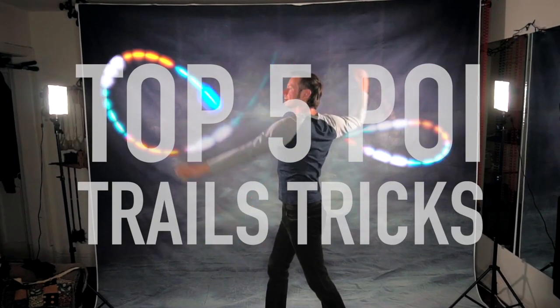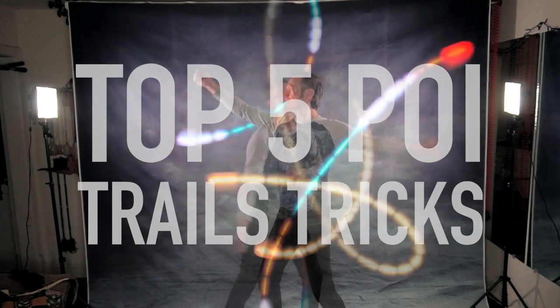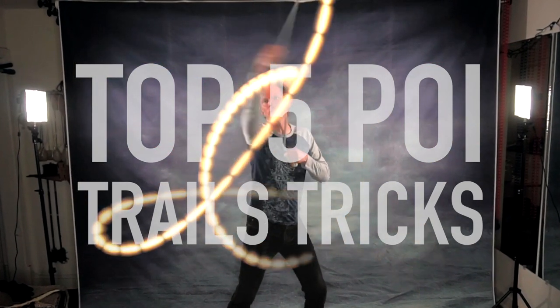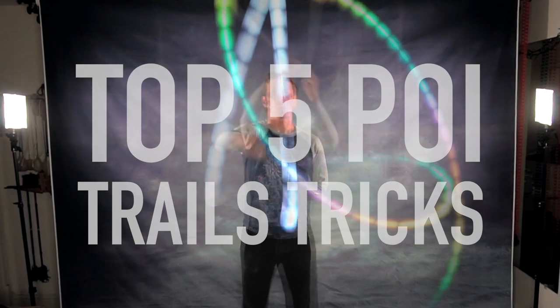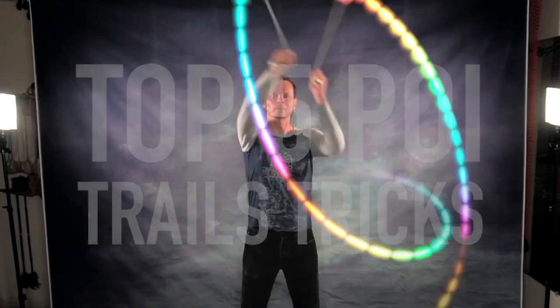Visual trails or tracers are a great way to visualize the patterns that we create as we spin our poi. They're beautiful, dynamic, and more than anything else, they help to clarify the patterns that we see in our heads. Drex here from Drex Factor Poi, sharing with you the love of poi spinning and flow arts to benefit your body and brain, and today I want to count down my top five favorite tricks that look great with post-production trails on them.